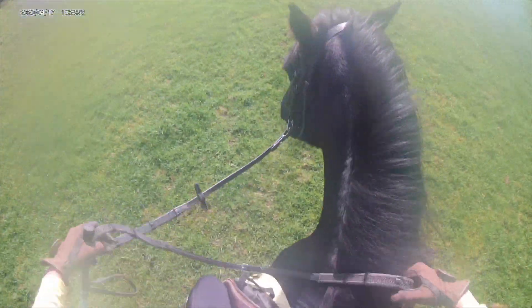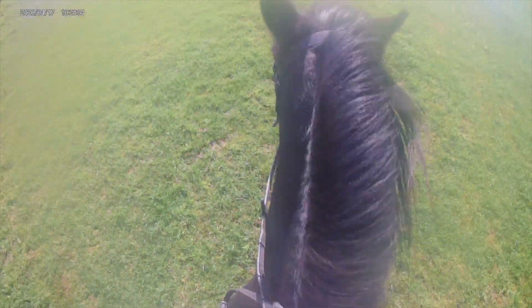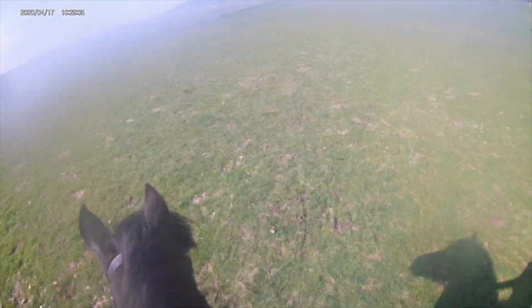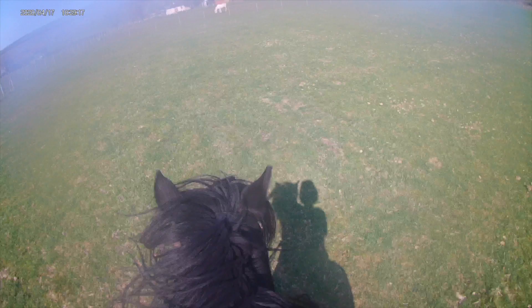Since he'd been such a good boy I decided to let him have a little canter up the field to finish because he really enjoys doing it. Sometimes he gets a little bit overexcited but I thought, you know what, he's been really good, so let's just go for it. And he was really good — sometimes he has a wee buck but this time he managed to contain himself, which was good. As you can see he's just really enjoying himself going up that hill. I'm just annoyed that it's going a bit blurry in the corner but at least you can still see what Clyde's doing.